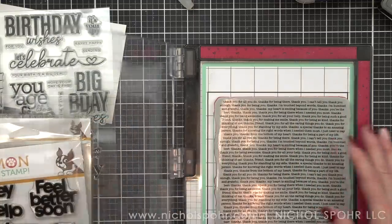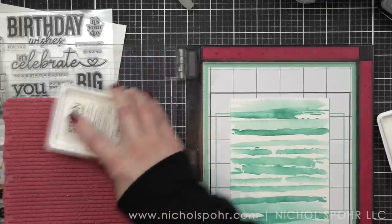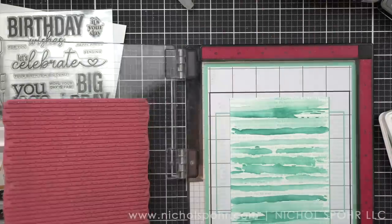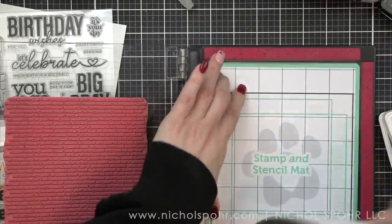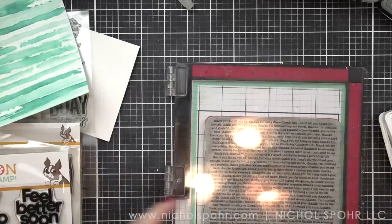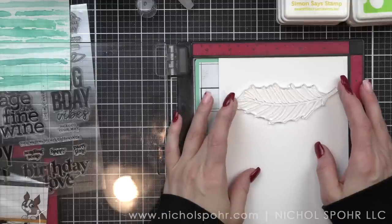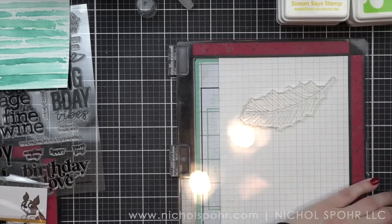I love the new sticky mats from Simon Says Stamp — they have great landscape or portrait orientation markers in the center so you know exactly where to place your paper as well as your background stamp. This is the thank you text background stamp from Simon Says Stamp, and if you've been here a while you know that I love a text background over some stenciling, so a little subtle text over our watercolor brush is always a fun thing.